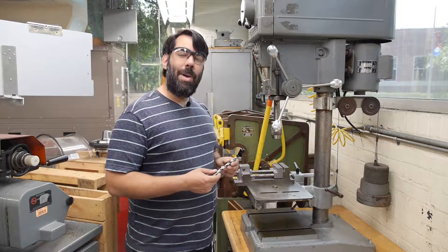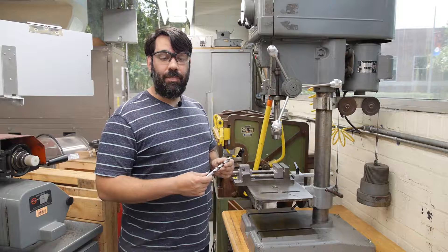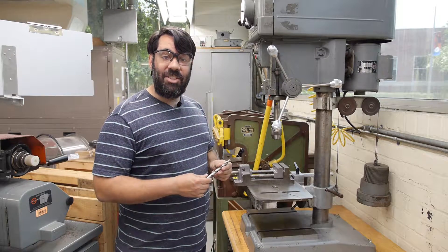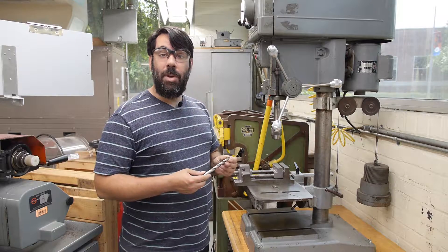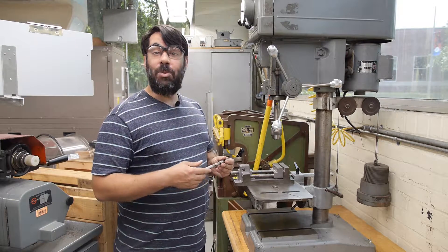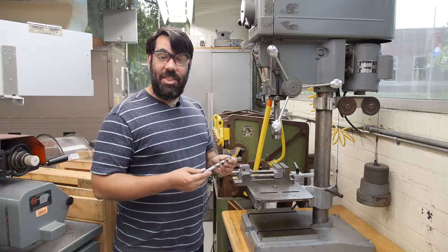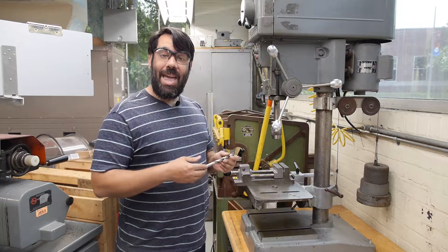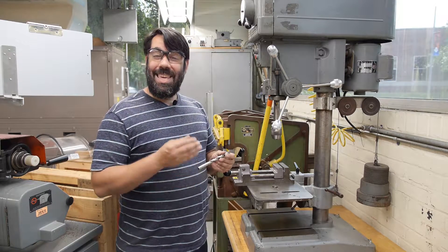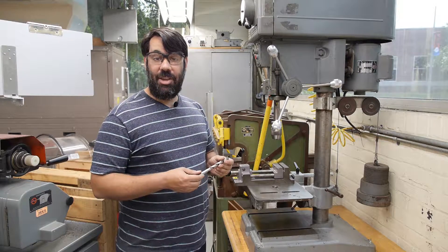Next, we'll talk about allowable materials for use cutting on the drill press. As you've learned in this class, most of the cutting tools you'll find in a shop environment are made of high-speed steel. Therefore, any materials that we try and drill on the drill press must be weaker than high-speed steel. The easy way to check this, if you're unsure, is to perform a file test.